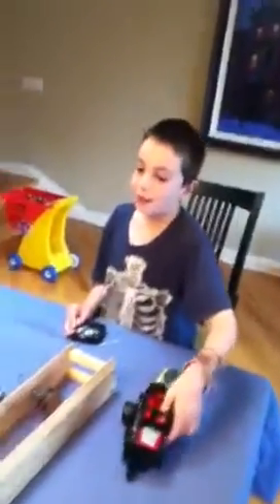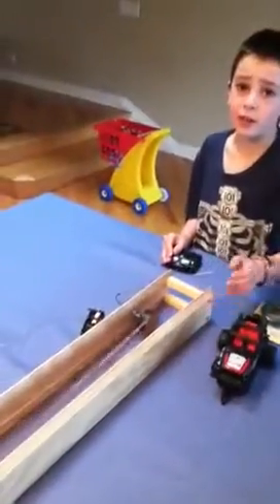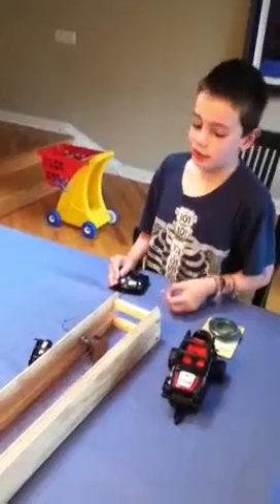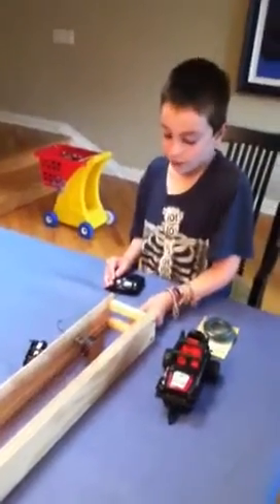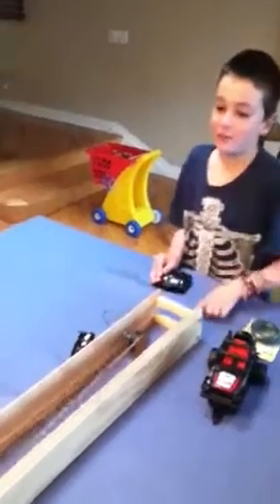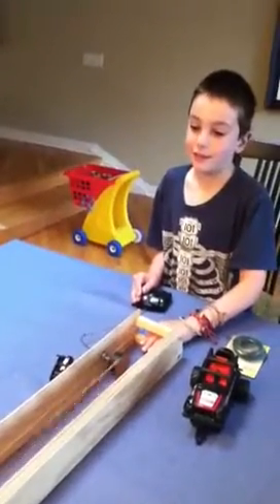And here's what the remote control car looks like. We can't use it as a conveyor though because it would be more like a shoot-off thing. So if you're looking to make a conveyor, here's what you do. Bye.